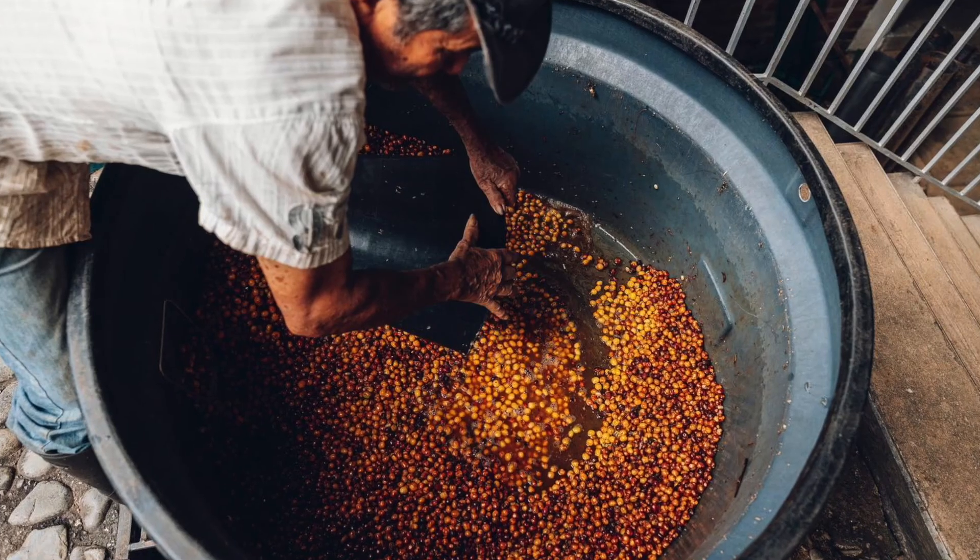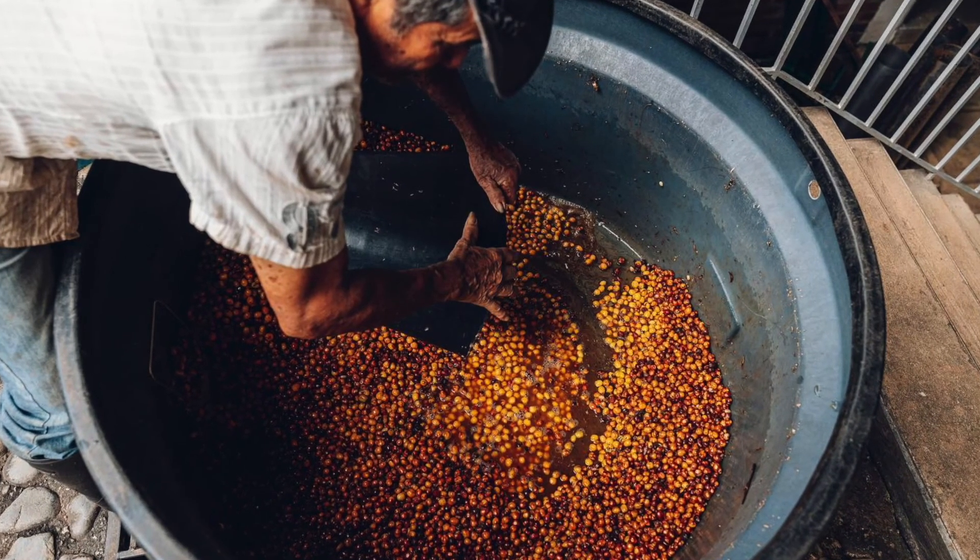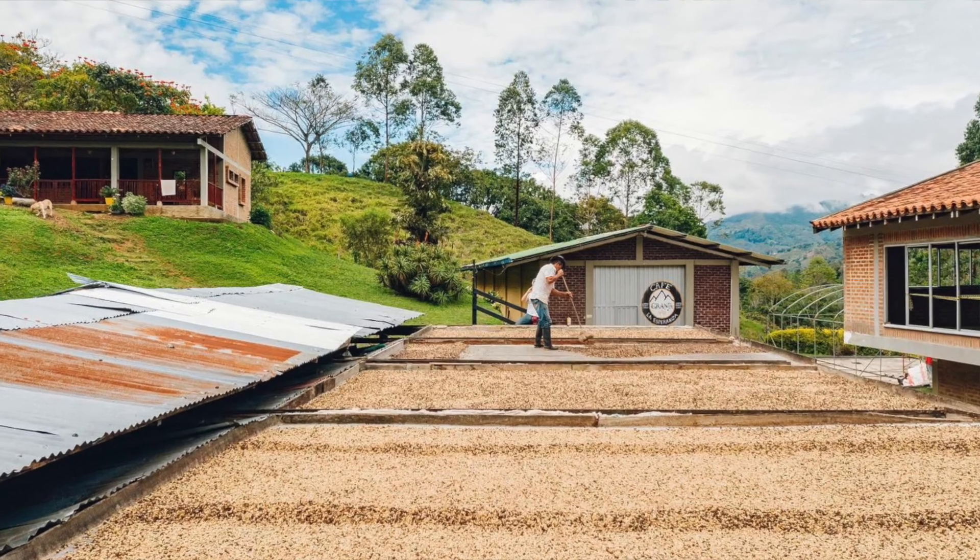That coffee cherry skin is removed before the coffee is dried on patios. This adds intensity to the flavour and really brings out a delicious creamy mouthfeel.